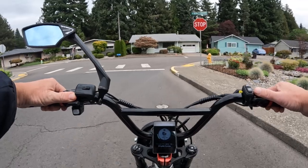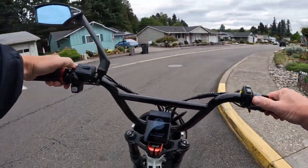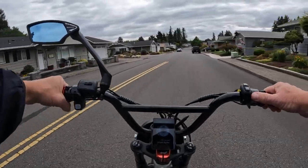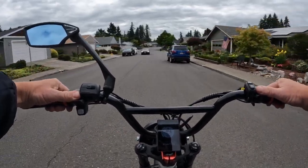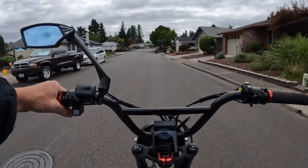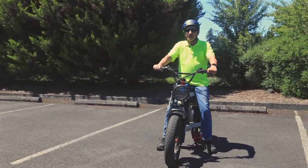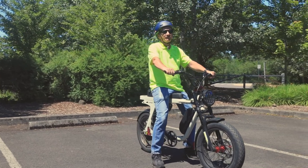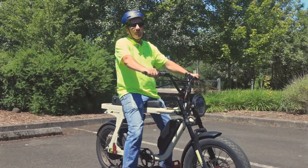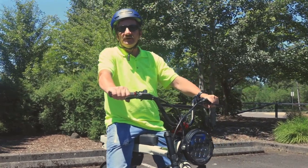And that is the Ascute Spark Y fat tire e-bike mountain bike style. I'll leave a link in the description so you can check it out for yourself. It does come in beige coffee color and black — those are the two colors. If you like this video, hit that like button; if you'd like to subscribe, go ahead and hit that subscribe button. Hit the notification bell to be notified when the next video comes up, and feel free to leave a comment below. Thank you for joining me for this video and until next time.